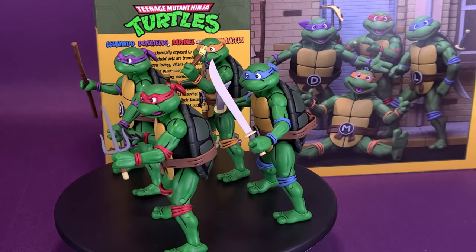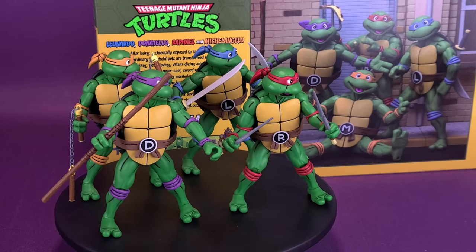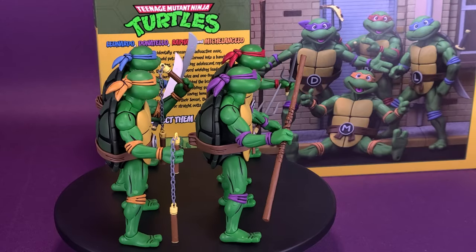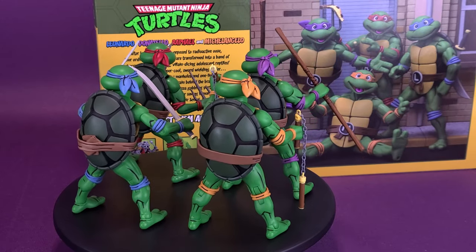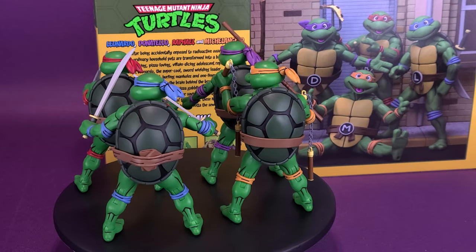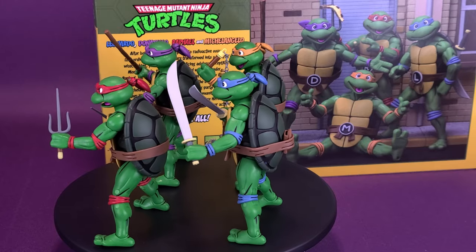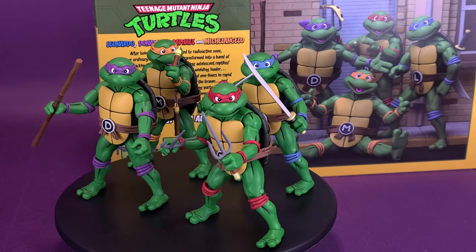Totally turtle-tastic! From NECA, this epic box set of 7-inch scale action figures from the classic 1980s Teenage Mutant Ninja Turtles cartoon is exclusive to Hall-a-thon. This incredible set includes Donatello, Leonardo, Michelangelo, and Raphael in their style guide coloration. The figures feature interchangeable heads to display a variety of expressions and come with a ton of accessories, all in a collector-friendly box.